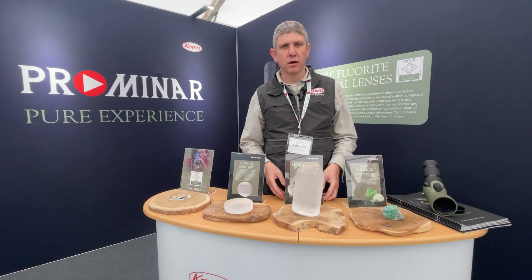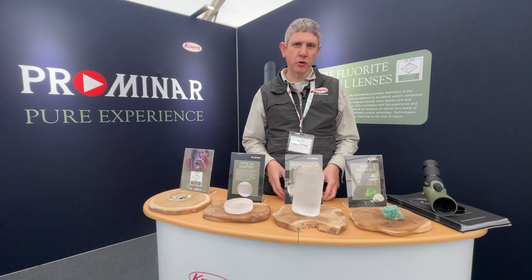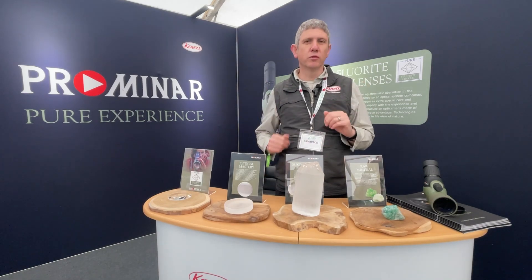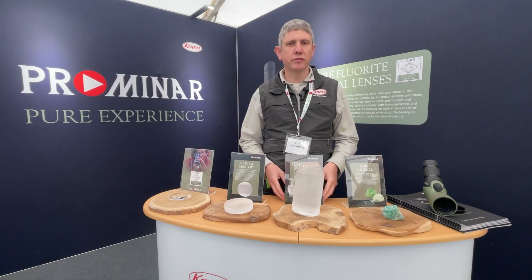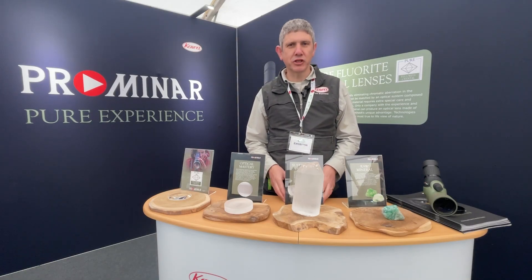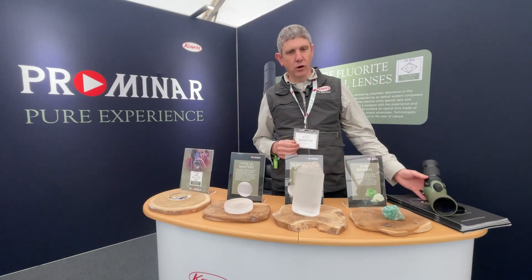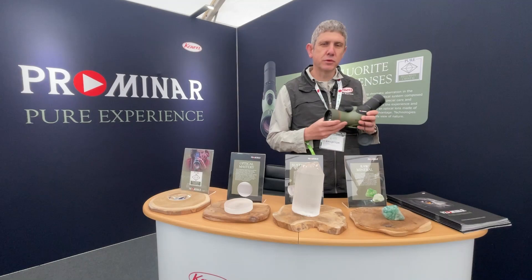Speak to any COA sporting optics representative and the first thing they will talk to you about when they talk about our range of Promenade spotting scopes is the pure fluorite crystal. It's something we're very proud of and we really want to educate people on why we use pure fluorite crystal in our Promenade spotting scopes — it's a unique feature to COA sporting optics.